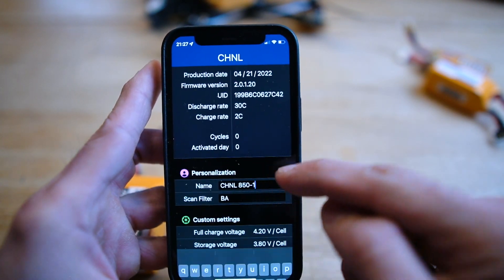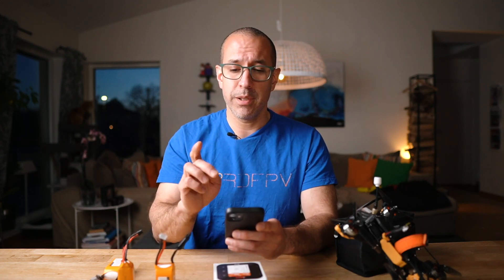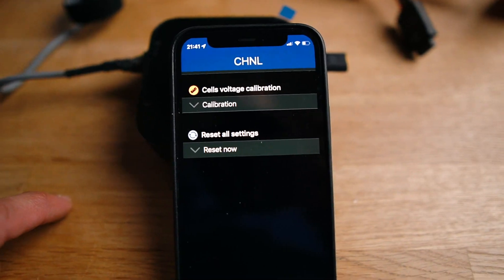So if we use 2C here, the maximum that I can charge this battery is going to be 2C. If you configure it at 3 or 4C, you'll have that flexibility when you charge your battery. Discharge rate 30C — that's fine. The capacity of this battery is 850, so I changed that to 850. This is a CHNL battery, and the password is used only when you're going to reset the device if you want to use it on another battery. So I save this, and we can see that the BatAir device is communicating with my app, giving me information about each one of the cells — 4 cells, the voltage, charge rate and discharge rate — and I can give it a specific name, for example CHNL850H1.